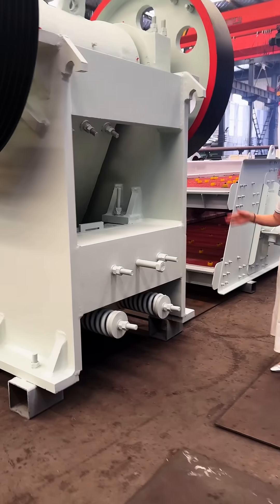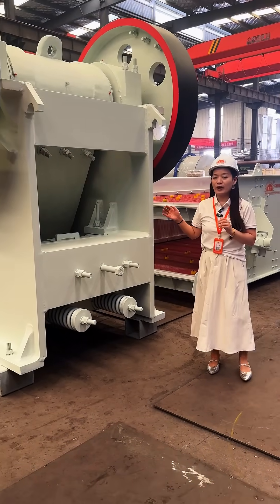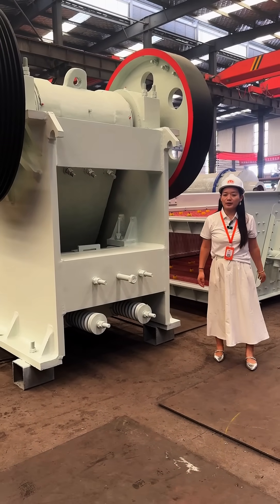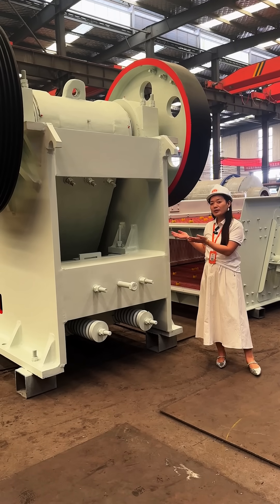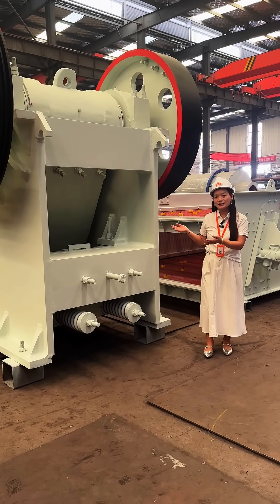You can see the jaw plate and the flat wheels. This machine works well and has received good feedback from almost all our customers. If you want to know more about this machine or our company, we will offer the best service and price. Thank you.